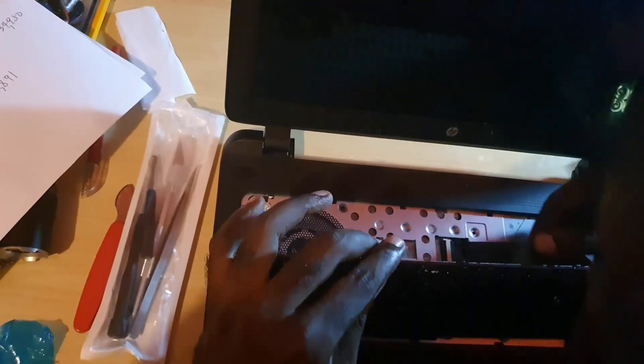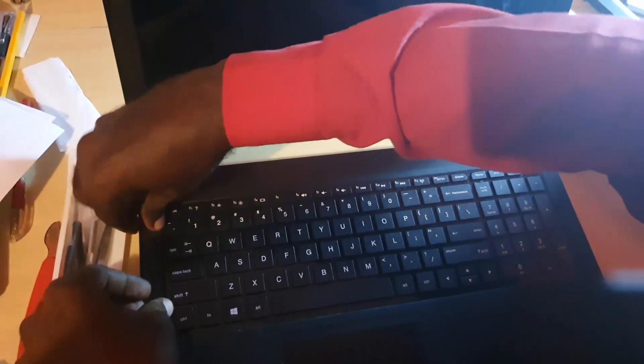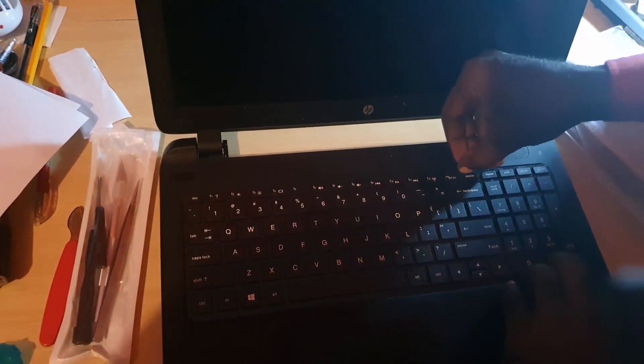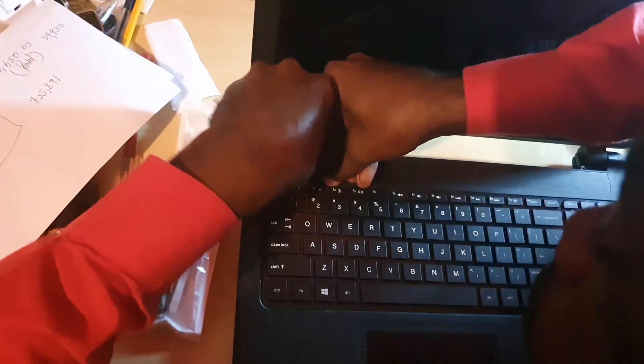Make sure the ribbon cable is flush and fully seated. Then slide the keyboard into position. If you want, you can actually test it before snapping it in fully. Once you're satisfied, close it up — all you have to do to snap it in place is press down, starting from the sides and working your way up. When you reach the top, go straight across. The snapping clips will be a little harder but they'll snap in. Press down evenly along the top and make sure everything is flush.